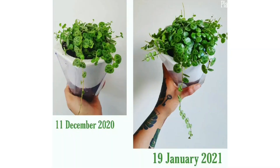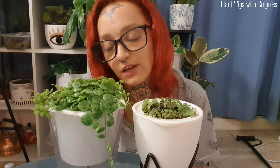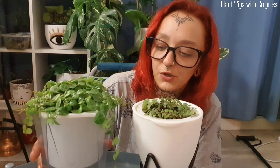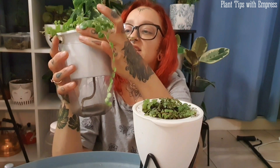You can check my Instagram — empress's lady garden — for comparison photos about a month apart of this plant. These leaves have gotten so big and so full from the amount of water they're getting from the self-watering pot. What I do is there's a reservoir in the bottom of the pot — it's currently empty but the pot still feels quite heavy, which means it's drunk up all the water and the soil has retained quite a lot.